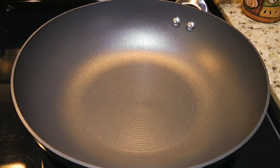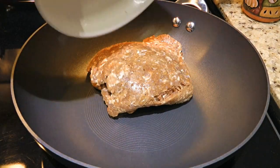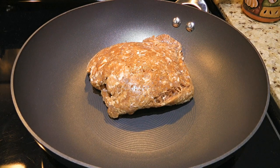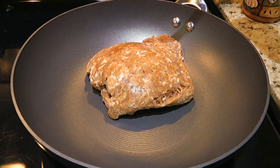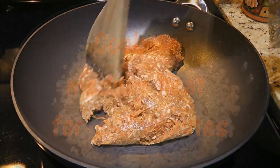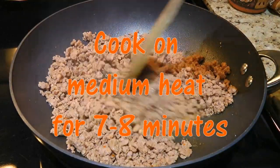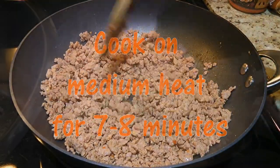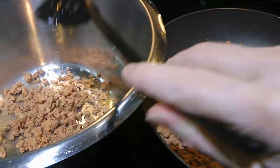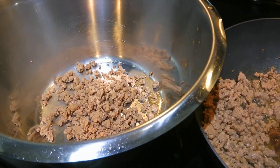In a large skillet over medium heat, we'll add hot Italian sausage. Here I'm using my homemade recipe, so to get it click on the top right corner of your screen. We'll break the meat into small pieces and cook until brown — it should take about 7 to 8 minutes. We'll transfer it to a bowl using a slotted spoon and set aside for now.